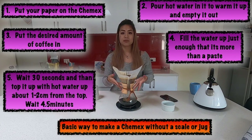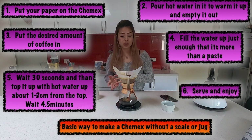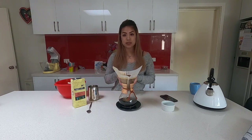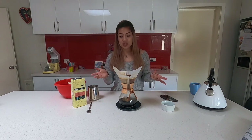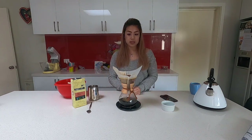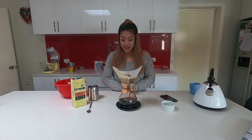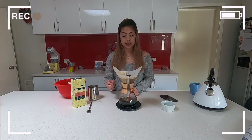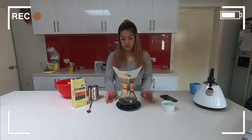Let it bloom for 30 seconds, then fill the water almost to the top and let it drip through. That's how I learned first. Over time I got a scale because I use it for baking, and a gooseneck because I work at Jasper Coffee. But all you really need is ground coffee — it's very easy to brew at home. If you don't have time to watch it, just set it up and walk away, then come back.